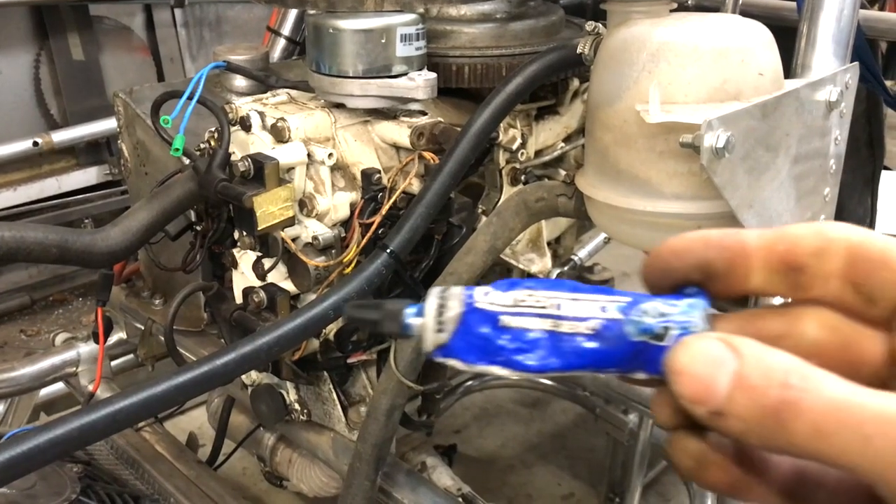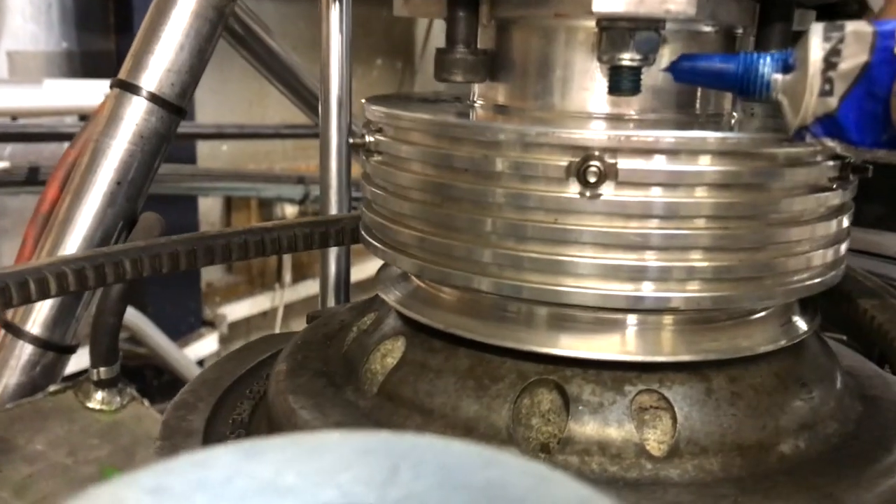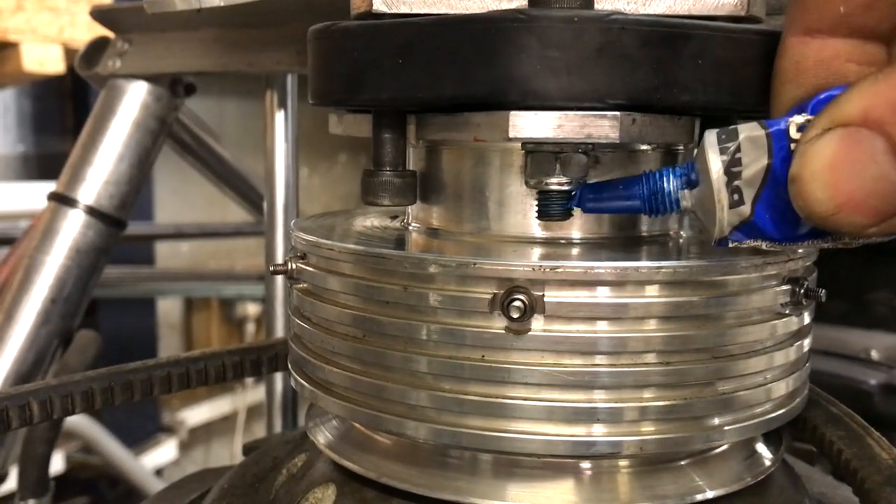This is a product I quite like. It's called Torx Seal and it does a couple of things: it reminds you which bolts you have fully tightened, and it gives you a visual identification of a nut coming loose.